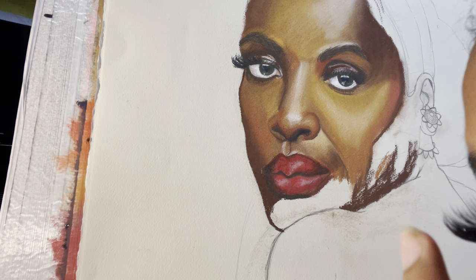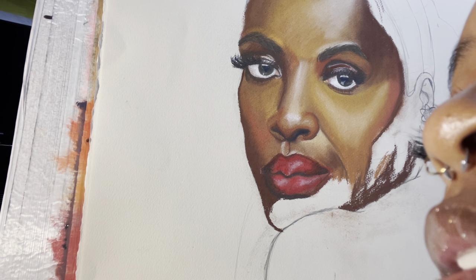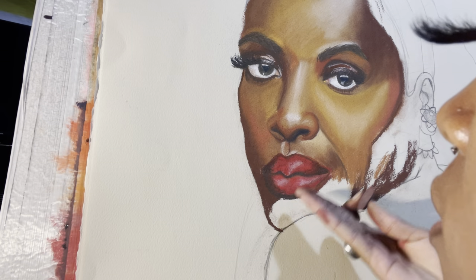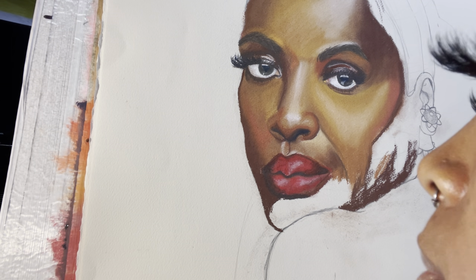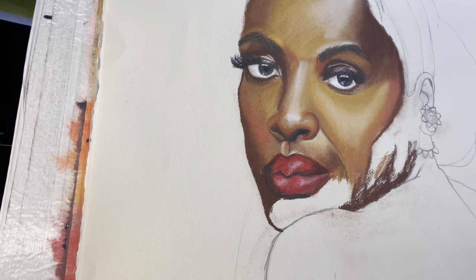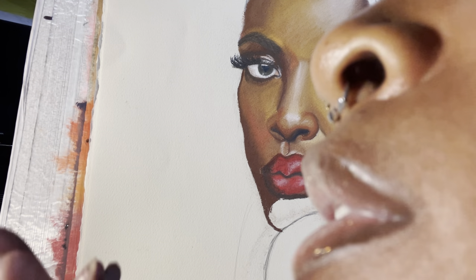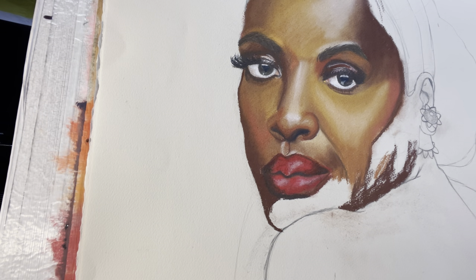I'm going to time-lapse a little bit for the remaining highlights and details. You get the gist — this is the process of building shadows, highlights, and mid-tones on a lip. Then I'll time-lapse the details like the lines, creases, wrinkles, and stuff like that. Also — can we appreciate this glitter lip gloss on Viola? Oh my god.